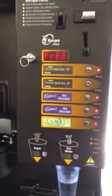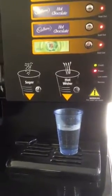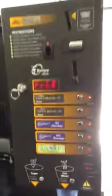We're going to adjust the water level on an Encore Auto. You can see there's not enough water going into the cup. It's quite a simple process.